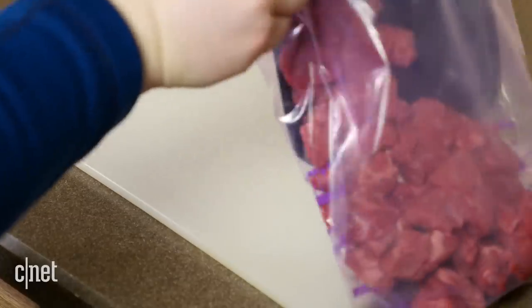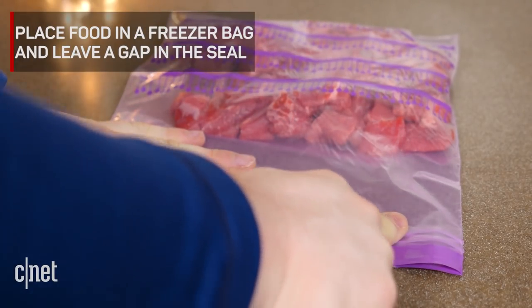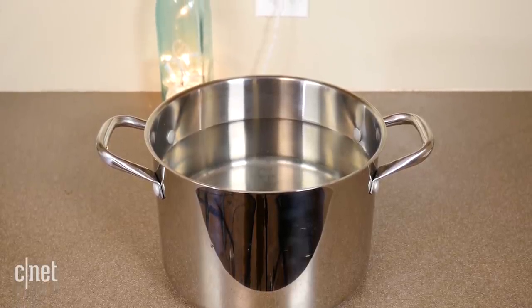Place your food in the zip-top bag and zip the seal, leaving about 1 inch open. Find a large container, such as a large storage bin, large pot, or even a 1 gallon pitcher, and fill it with water.